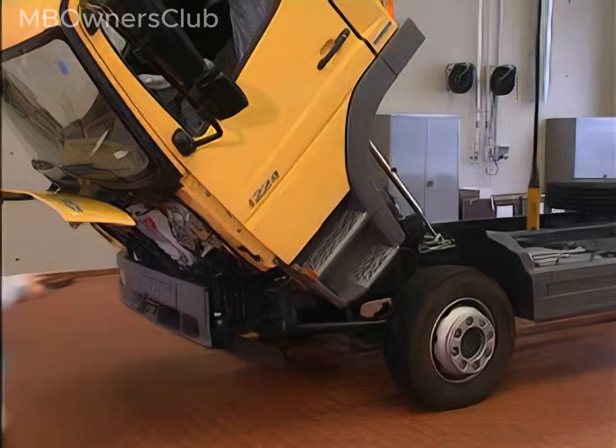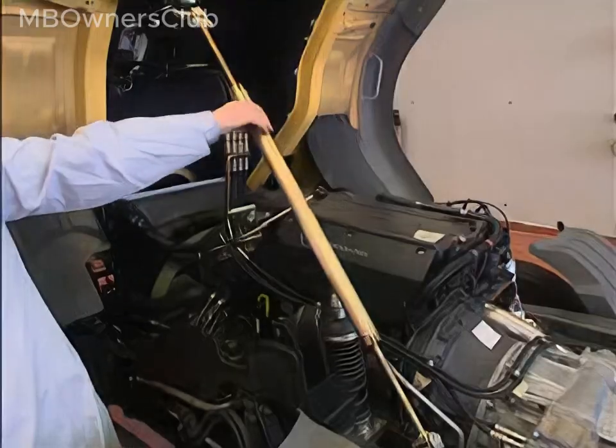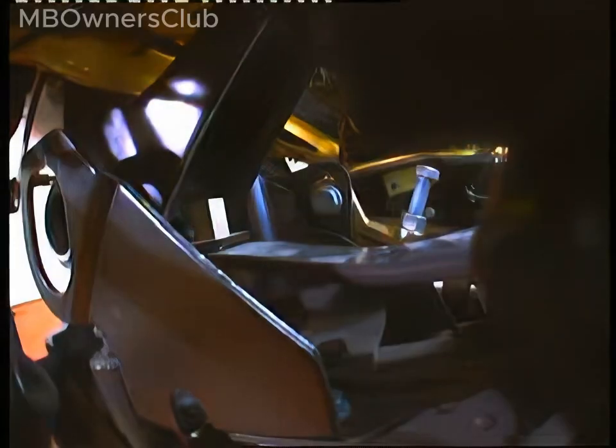Now position an angle gauge on the bottom edge of the driver door. Twist the holding device until the gauge indicates an angle of 47 degrees. Push the clamping lever to the left onto the teeth of the torsion bar — the mounting bolt should be approximately in the center of the slot. Now screw in the clamping screw until it touches the guide plate, and then tighten the lock nut. The mounting bolt can then be tightened to the specified torque.